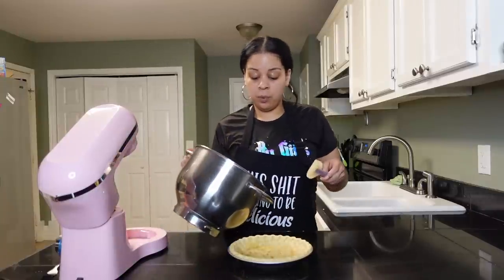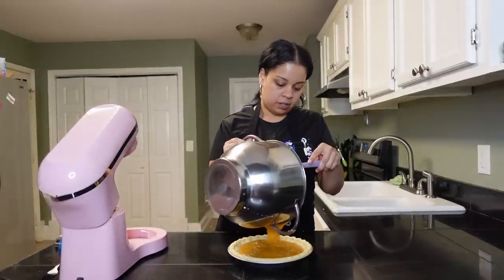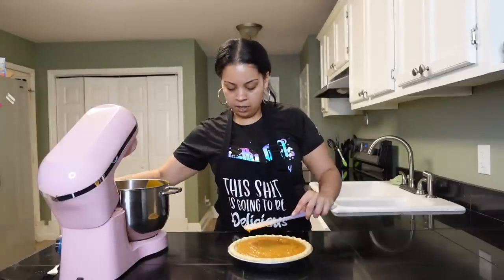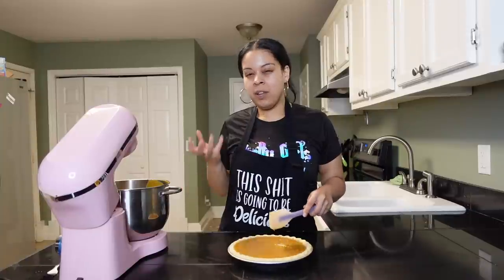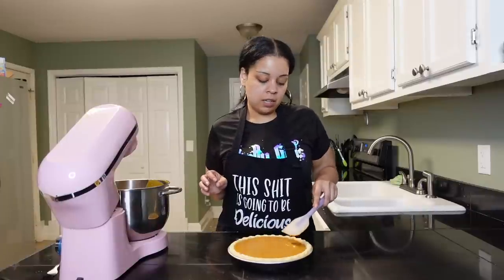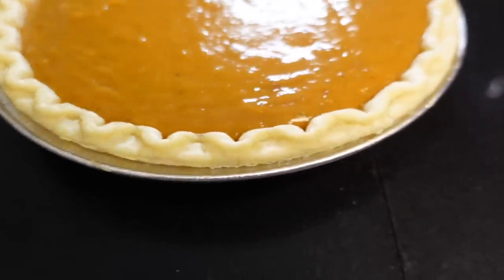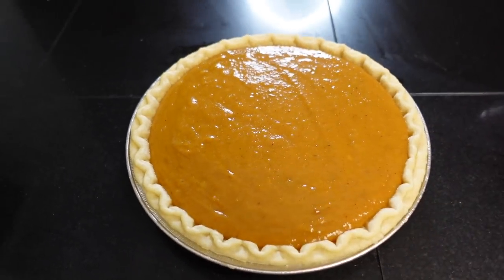Then we're gonna get our pie shell out of the oven and we're literally just going to pour the filling into the shell. Get a good amount in there. I always have extra — usually when I'm making my own pie crust I can make little minis with the extra, but since I used this pre-made crust I don't have anything to do with the extra. That's okay.